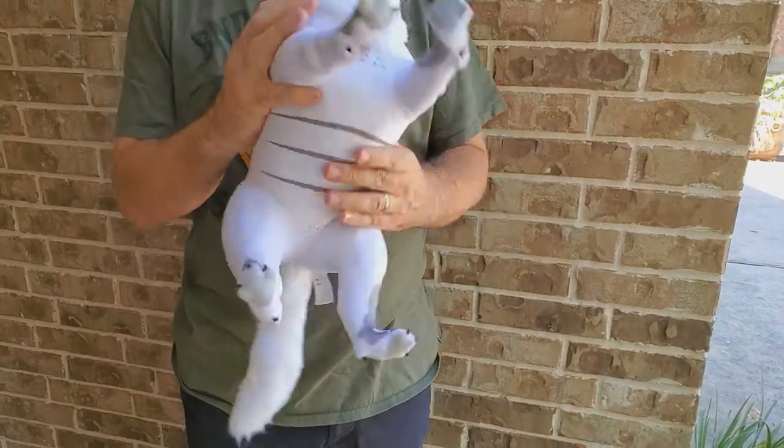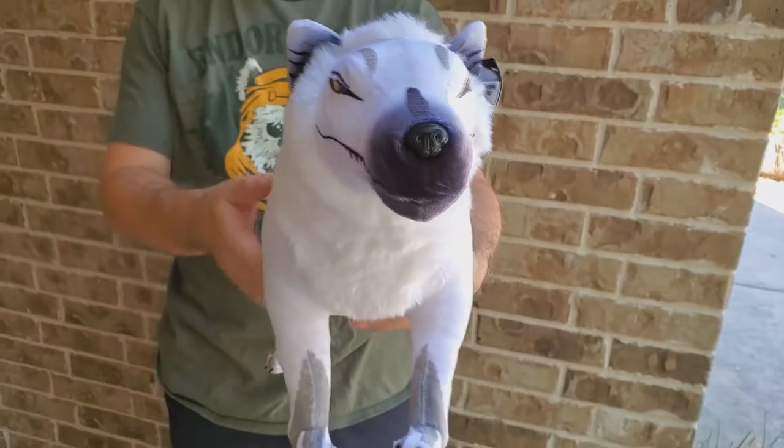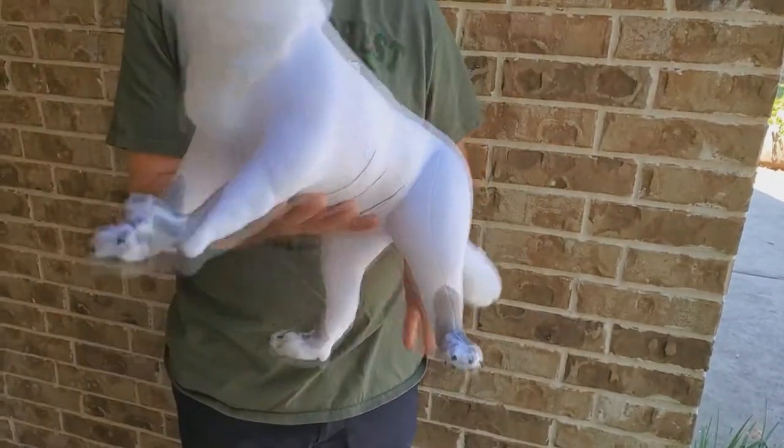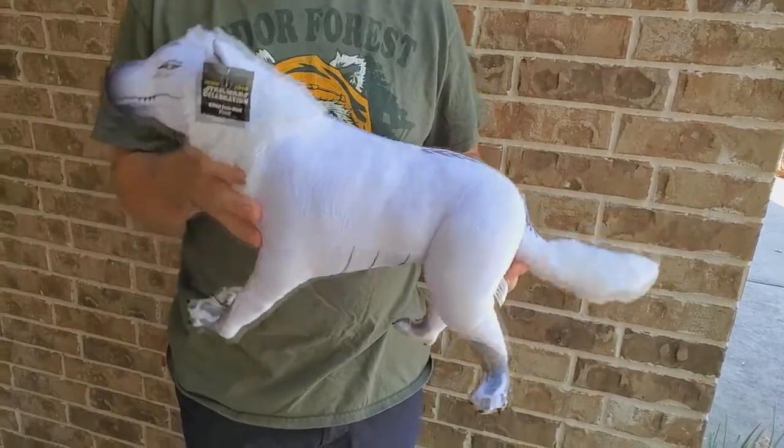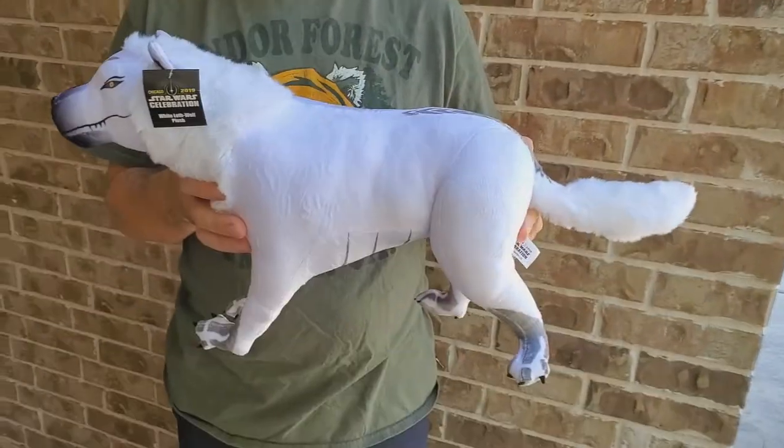I wanted something for my son — he is 11, so he's kind of an older kid. This is going to work so much better for him, not just as a Star Wars fan but as a boy who likes stuffed animals. Very happy with the Loath Wolf, very happy with its size. He's not overly soft — he's packed pretty tightly and has a very strong and rigid body. But again, much more substantial size, and he and I are huge fans of Star Wars Rebels so I know he's going to like that.